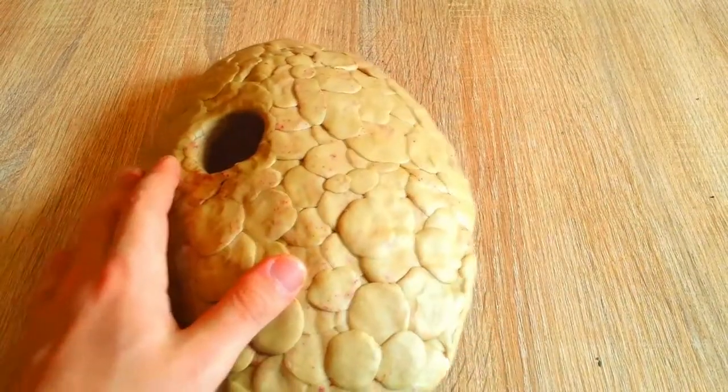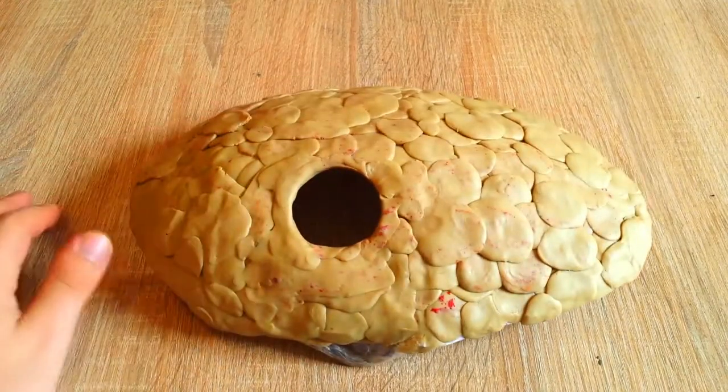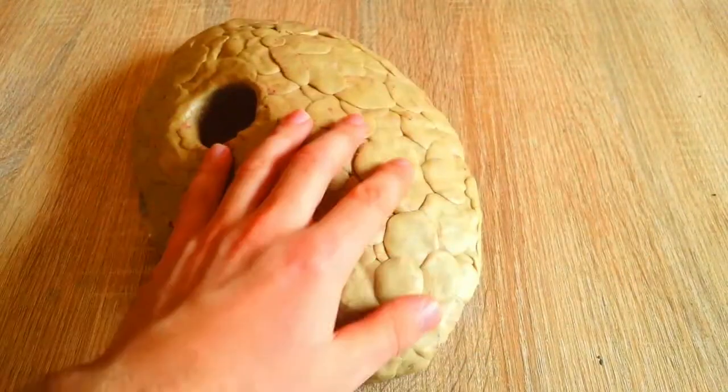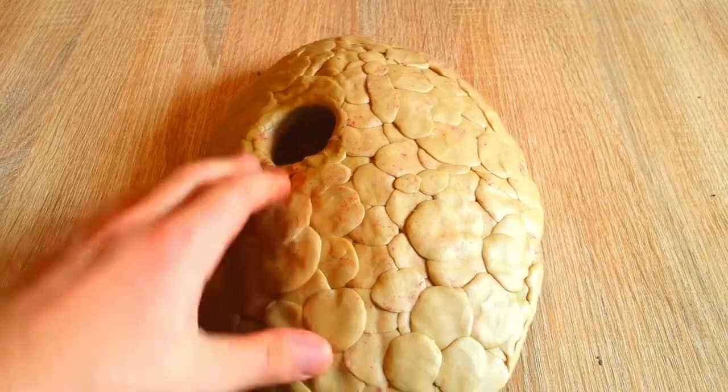At this point, if you make different eye sockets you can very easily make other types of masks, very famous in the Naruto series. Just make narrow eye sockets and you will get any kind of Anbu mask used in the episodes.